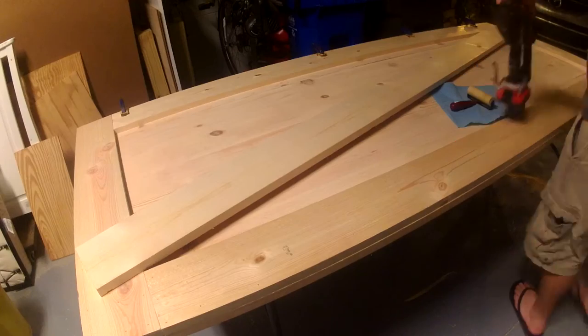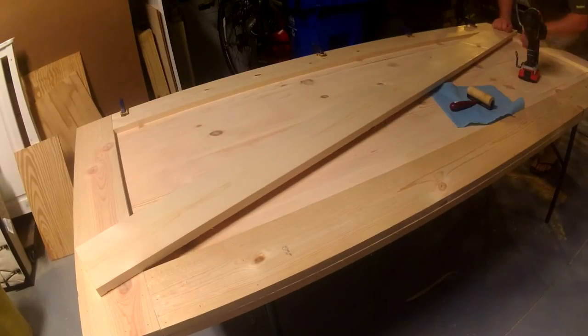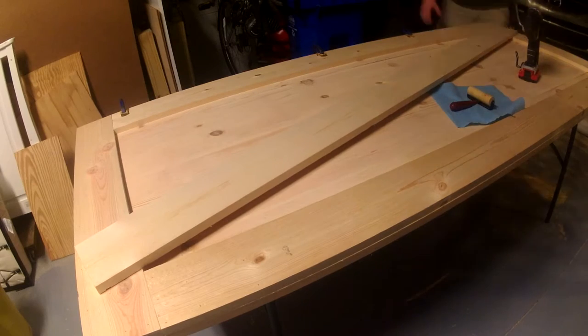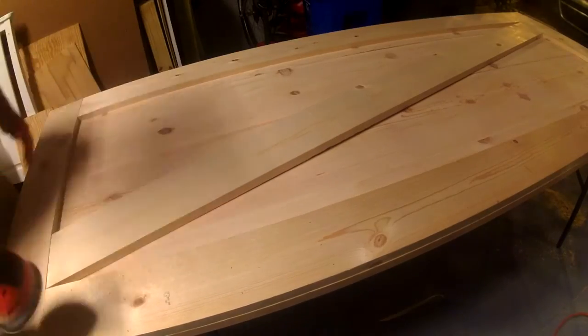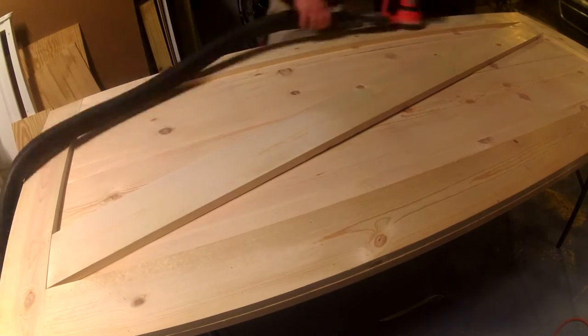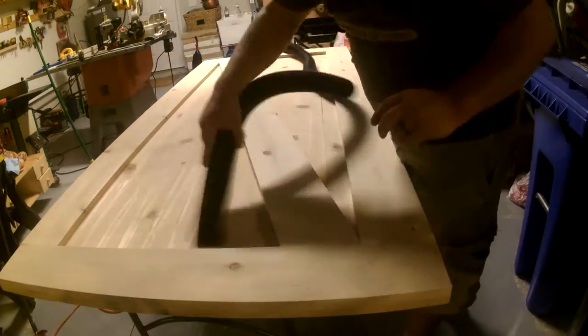For this angled cut, I just laid the board where I want it, made marks underneath it, connected the line with the straight edge, and made that cut on my miter saw. That is also being put down with glue and brad nails and a finish sanding. Then I cleaned everything up with a vacuum and air compressor and we're ready for paint.